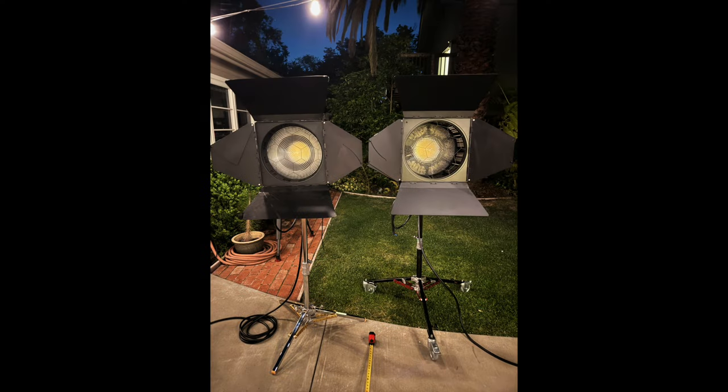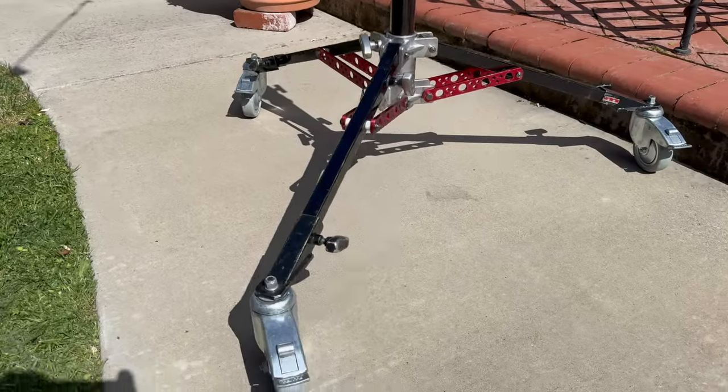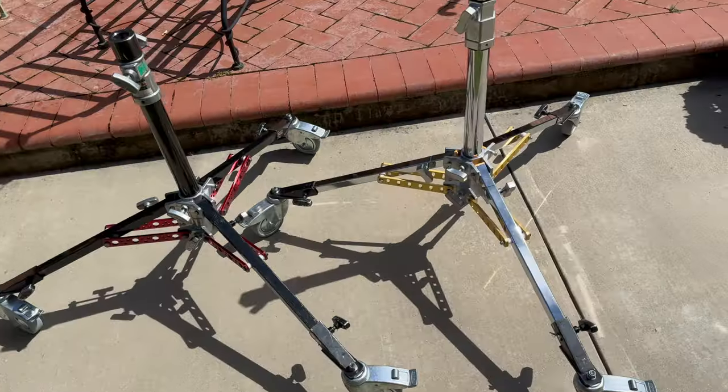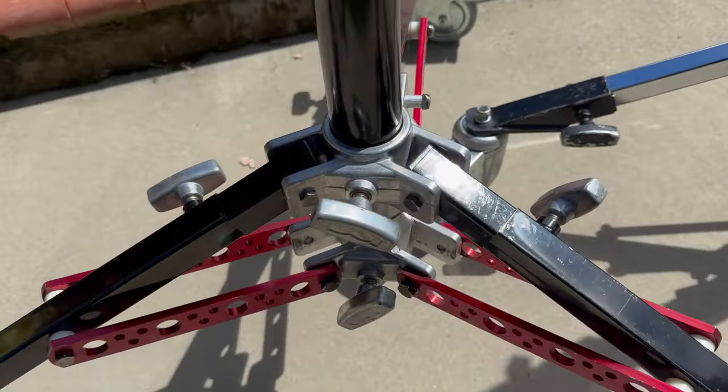You may have noticed that the two units in this comparison were on low junior stands that many people have come to think of as Dana Dolly stands. I have two Matthews brand low junior stands with wheels — they are red and black with silver joints. Recently I was sent an Impact stand that is almost identical. So similar, in fact, that the Matthews wheels slip right onto the Impact legs. Some nominal differences include the placement of the dual Rocky Mountain leg tightening knobs.